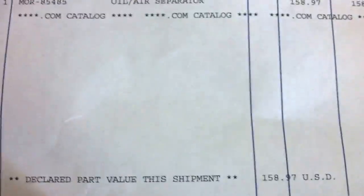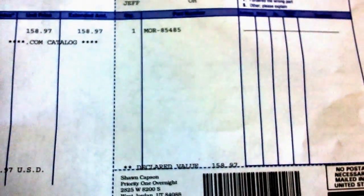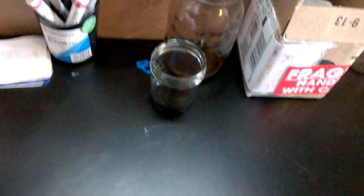Here we go — this is Moroso Racing. The part number is MOR-85485. It was $158. You can see I bought this myself. I'm not sponsored by Moroso — they didn't pay me for this, they're not reimbursing me. This was all done by me.